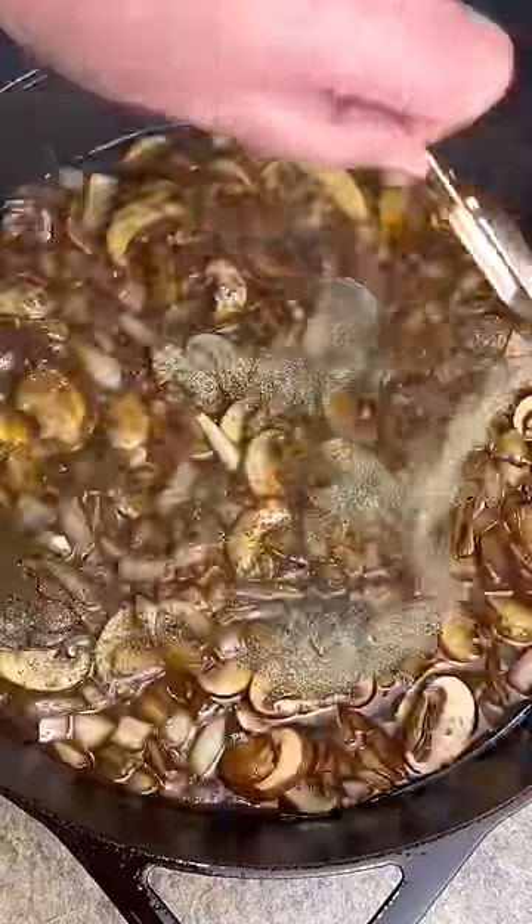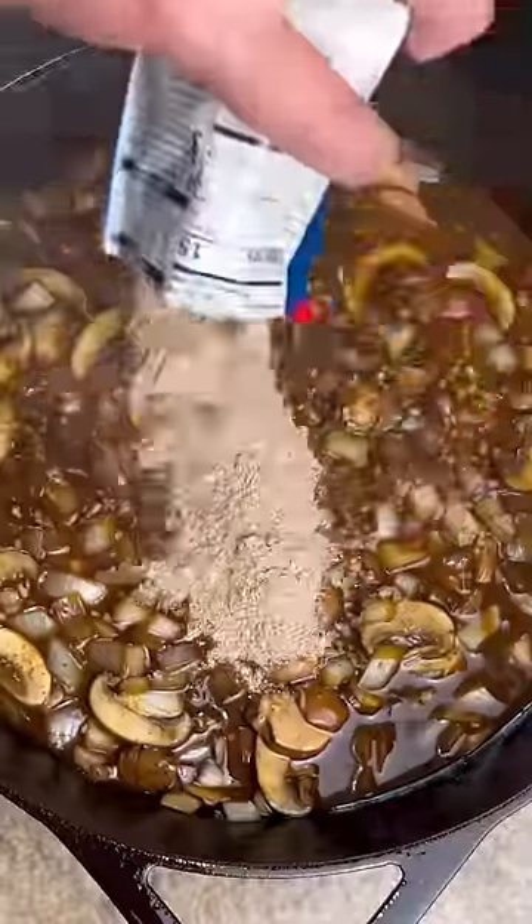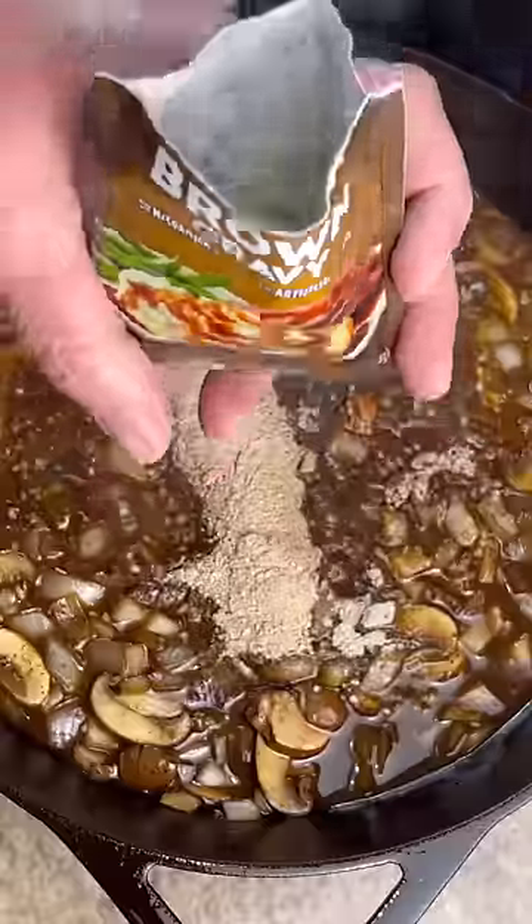A tablespoon of black pepper. Two tablespoons of minced garlic. One and a half ounce packet of beef stew mix. Brown gravy mix. Two cups of 103 degree water.